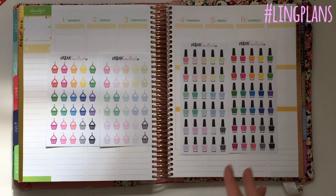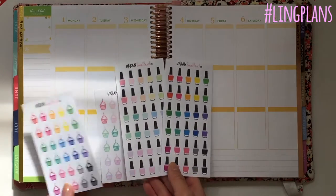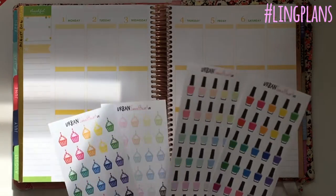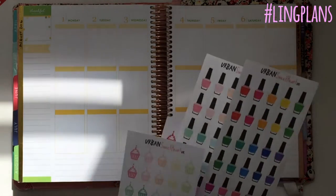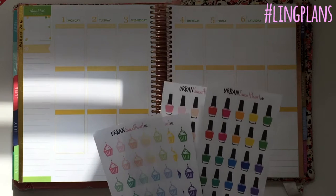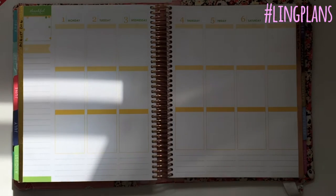I love these so much, and I'm thinking about doing the brights in all of the icons. So if you guys like the brights, let me know and I will continue with the rest of the icons.